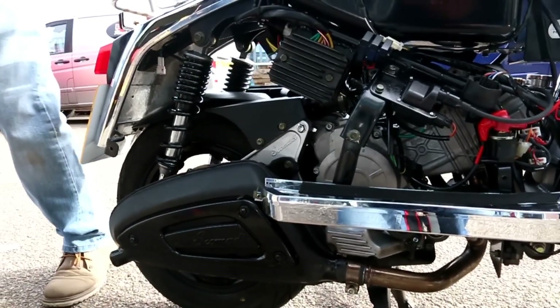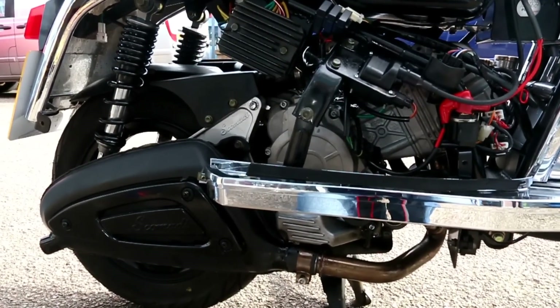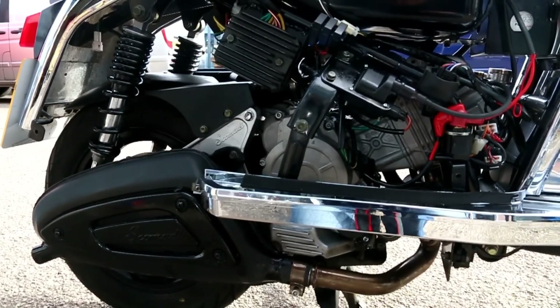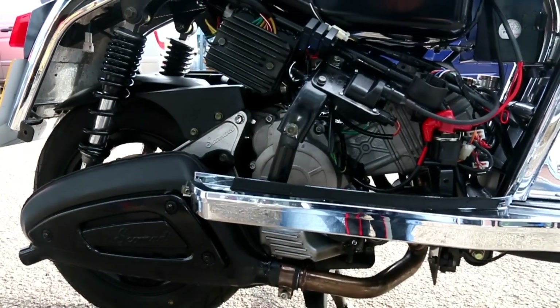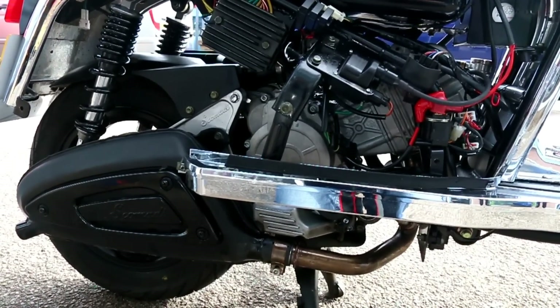In terms of performance, the combination of the newly designed airbox and exhaust system gives an additional three quarters of a horsepower over the original exhaust system that was configured for this particular engine.